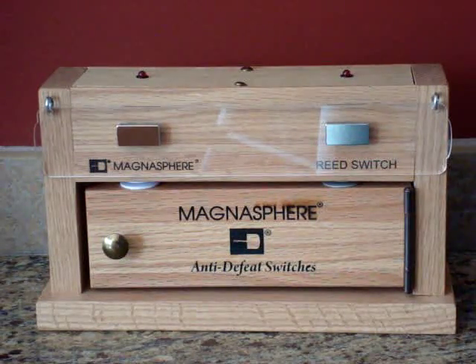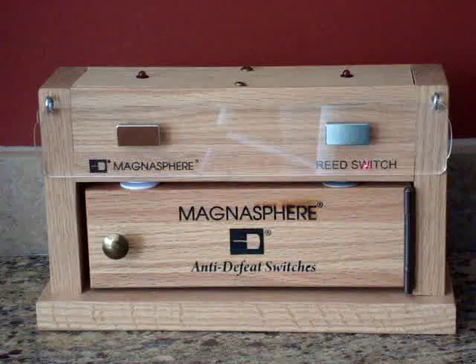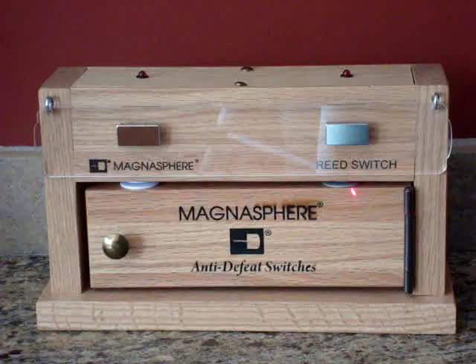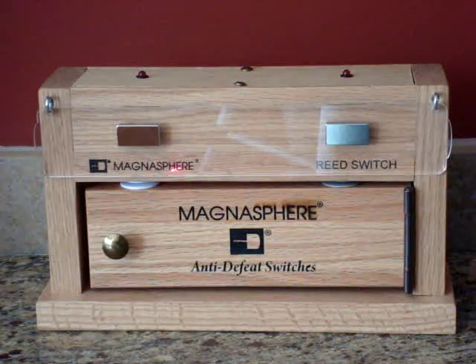This is a demonstration of the Magnusphere Anti-Defeat Security Contacts. In our little door, we have two security contacts installed. On the right is a reed switch contact, which is typically used by most alarm companies all over the world. On the left is the new Magnusphere Technology Door Contact.